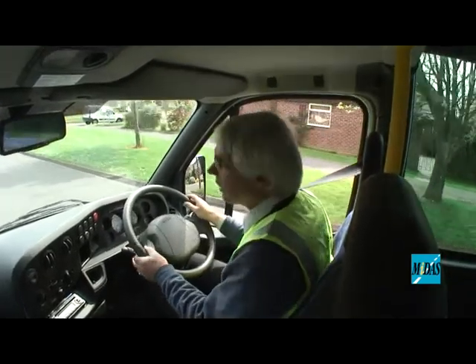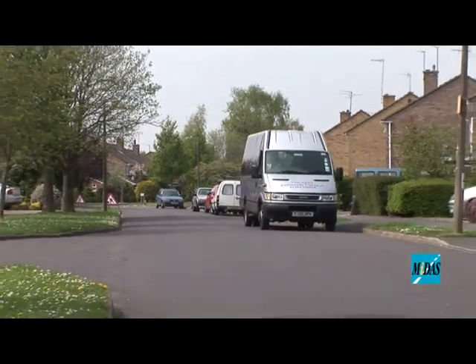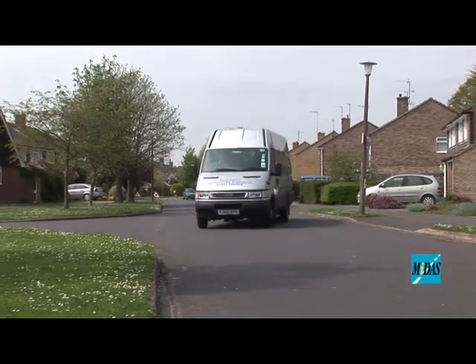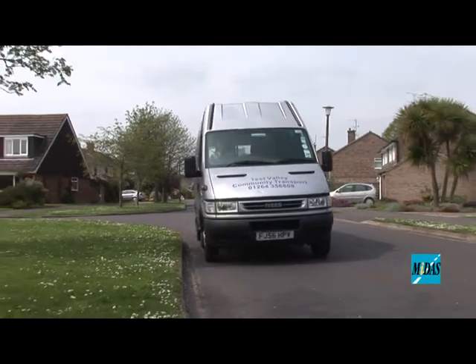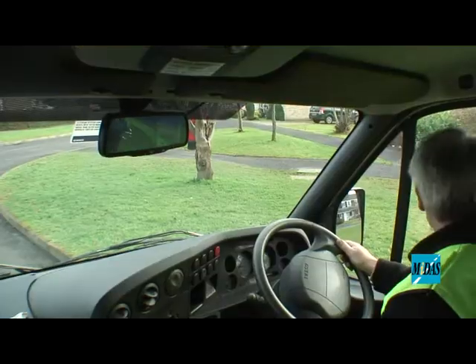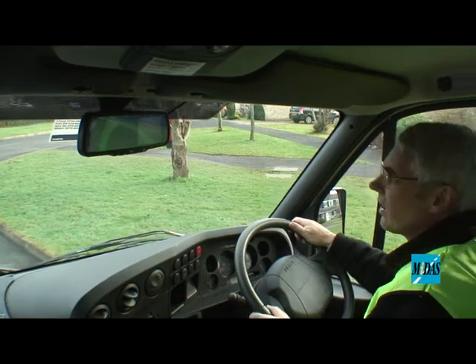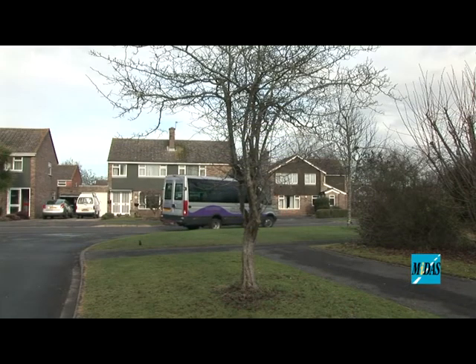It's clear behind me, and as I come away I'm going to indicate now and just pull across the road and pull over to the side here, just drifting alongside the curb and gently come to a halt. Checking my mirrors into reverse gear — it's clear for the road that I'm going into.